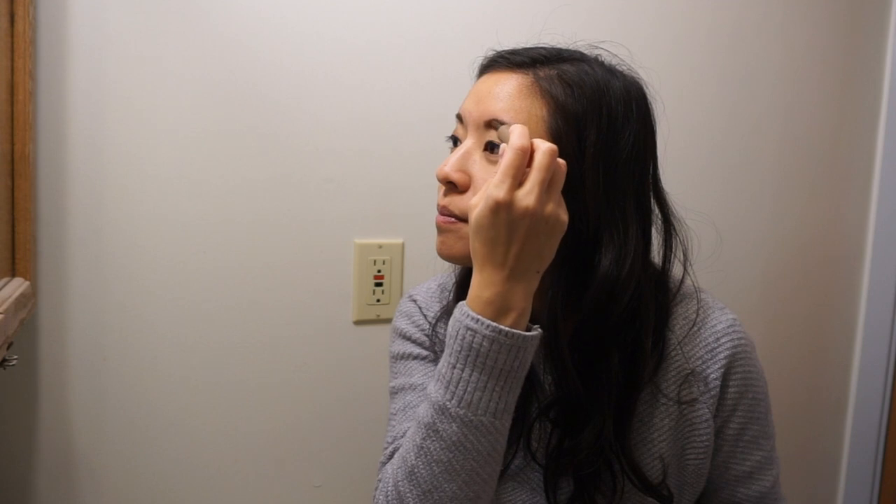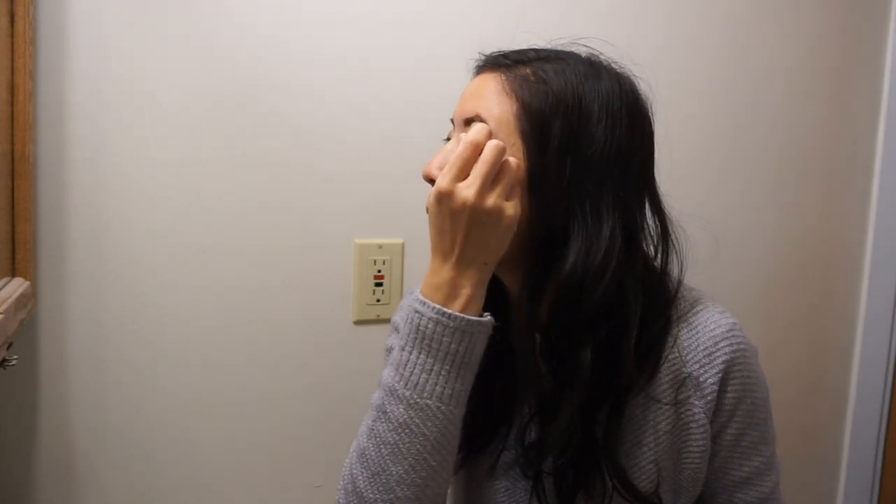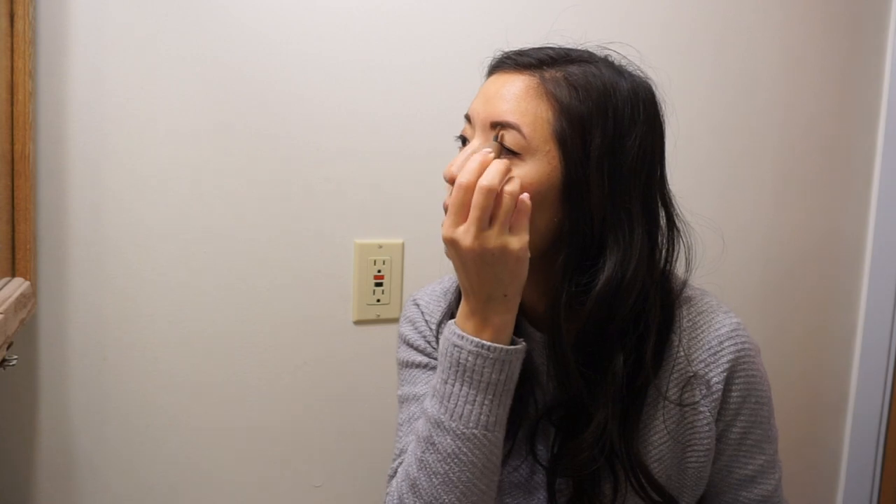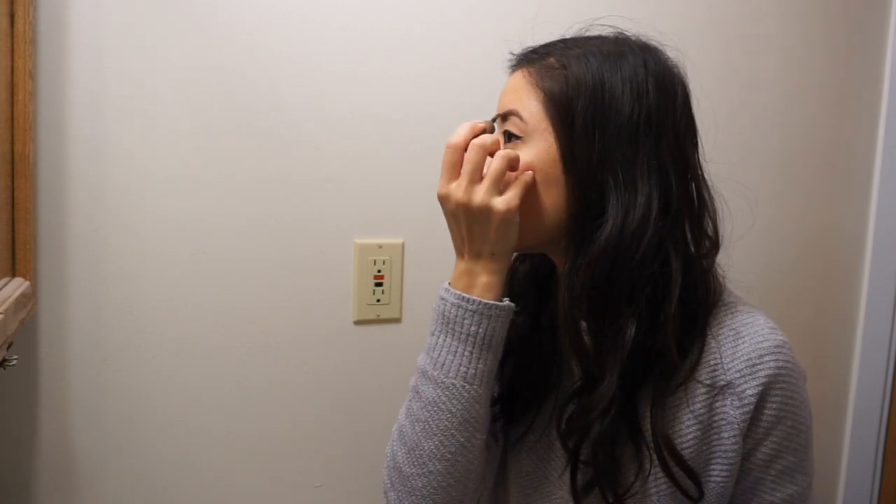And I'm being very gentle — barely putting any pressure — and then I'm going to change it to the side and do the end. I want to show you: I got a lot of fallout on this eyelid. A lot of powder falls out when I'm applying this brow powder. This is why I do it over the sink every time I use this, because there's just no way it's not going to be messy. It just always is.